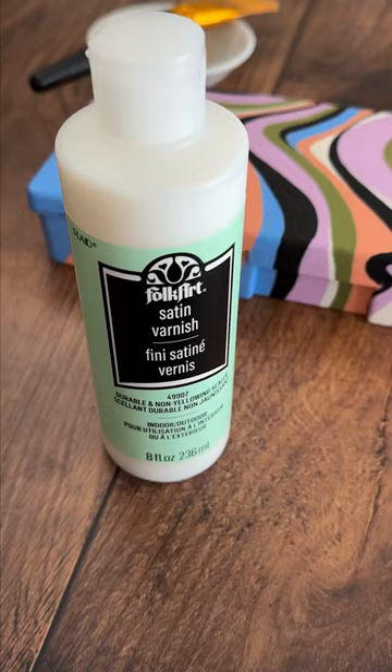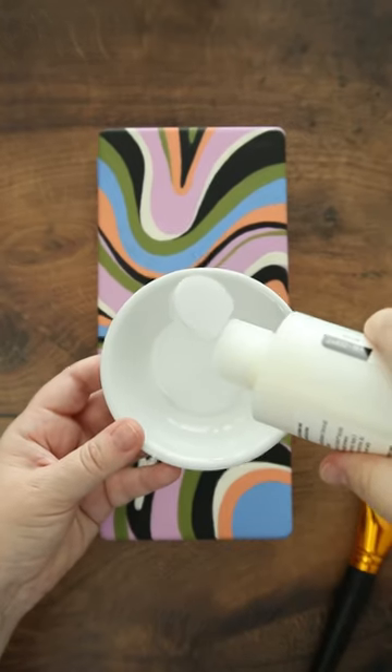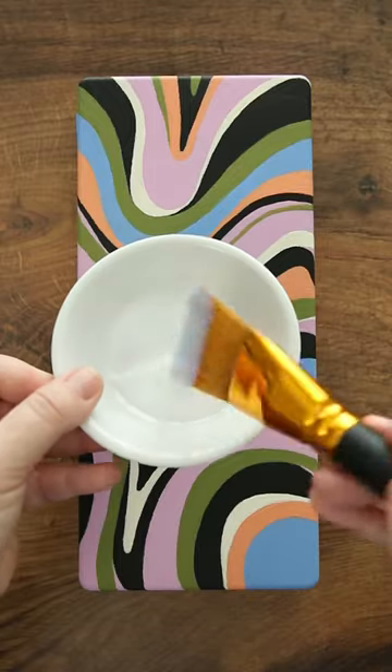So I decided to try this Folk Art Satin Varnish. It is a thinner consistency and it does dry clear, durable, non-yellowing, flexible, non-toxic.